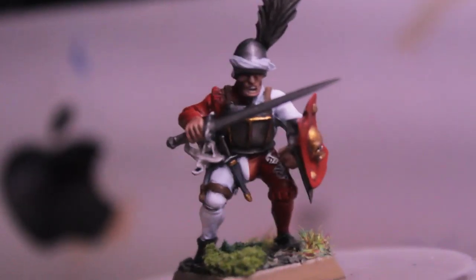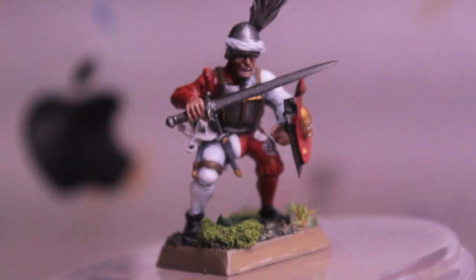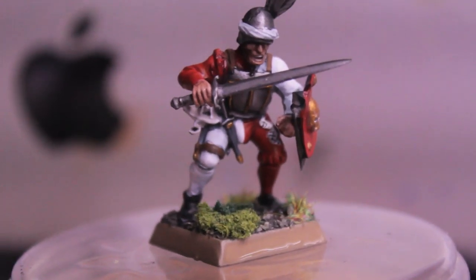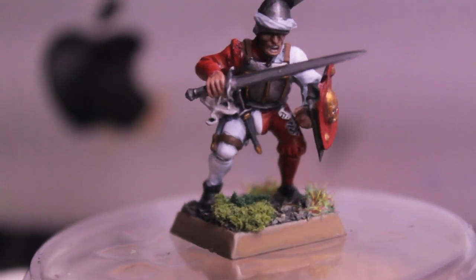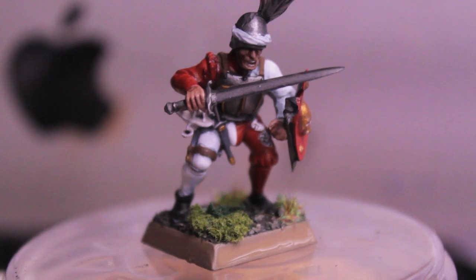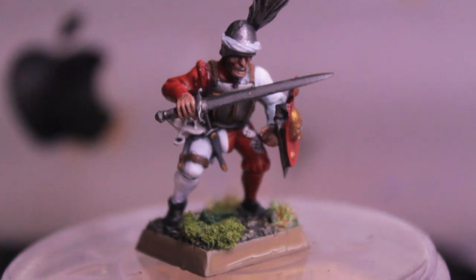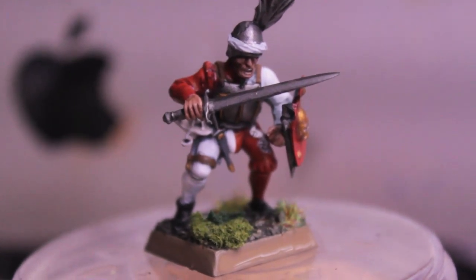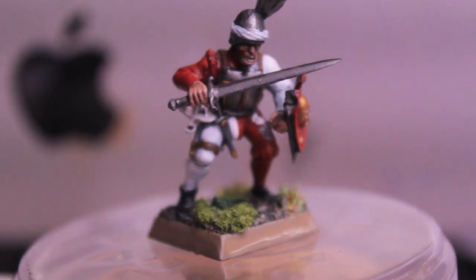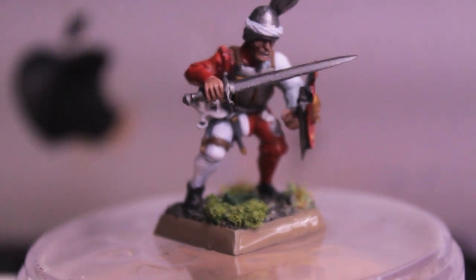Welcome to my Warboss tutorial on how to paint an Empire State Trooper in the colors of Talibheim for the Warhammer Fantasy game. Empire State Troopers are the rank-and-file regular guys in the army — not giant orcs, not infused with dark magic or chaos mutations. They're just regular guys trying to make it through the life of a soldier in the army of the Empire.